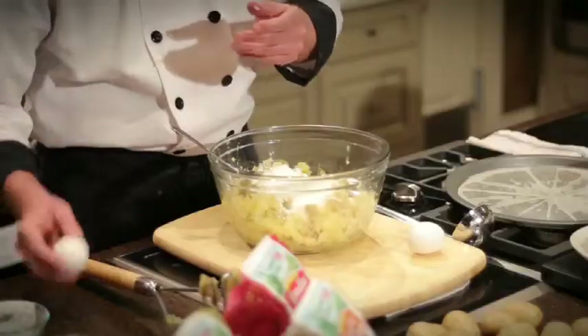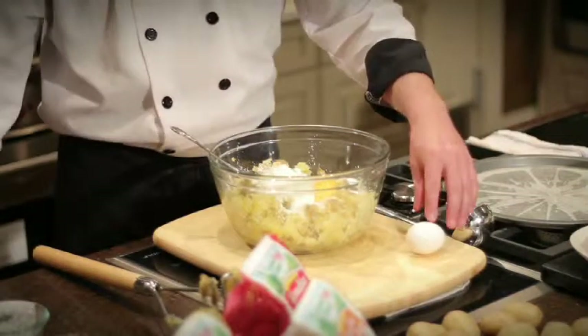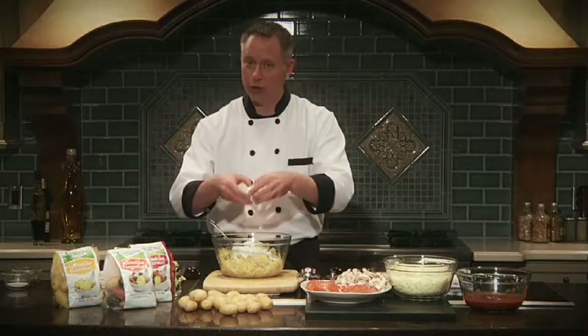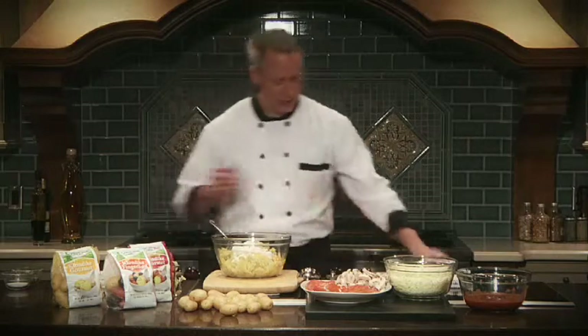Finally, we're going to put some eggs in there. This is our final binding agent. And remember, when you crack eggs, you always want to crack them on a flat surface, because you don't want to push any shells up into there. That's where the potential risk of salmonella food poisoning comes from.